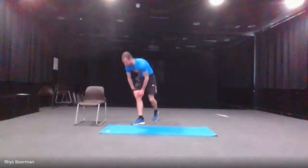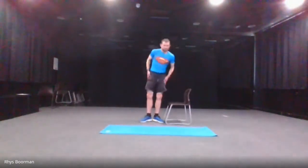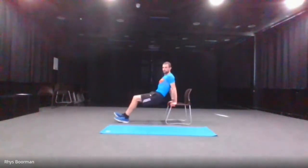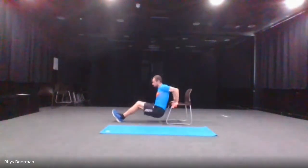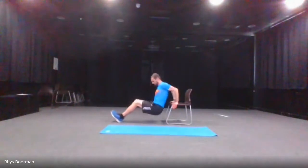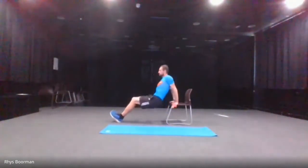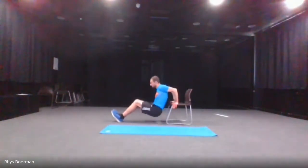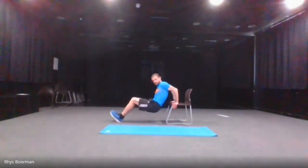The next one is everyone's favourite — the tricep dips. You can make it harder with legs straight going down like that, or you can have your legs bent. I'm going to do legs bent. Starts in three, two, one — and go, 30 seconds. Don't forget, go at your own pace. Halfway there. And stop.